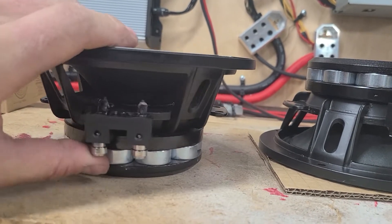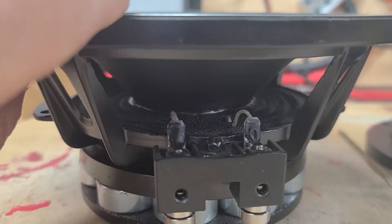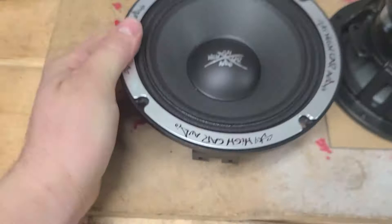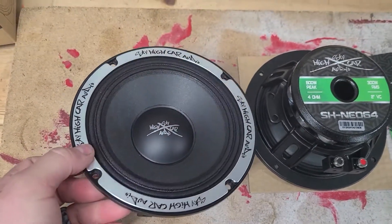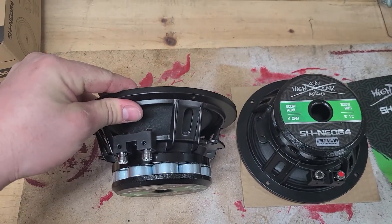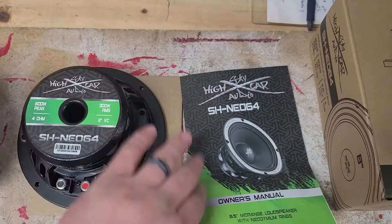It's a nice little push terminal — you can zoom in there. There's the spider lead, paper cone. The overall look is very nice — a good looking speaker, I should say so myself.